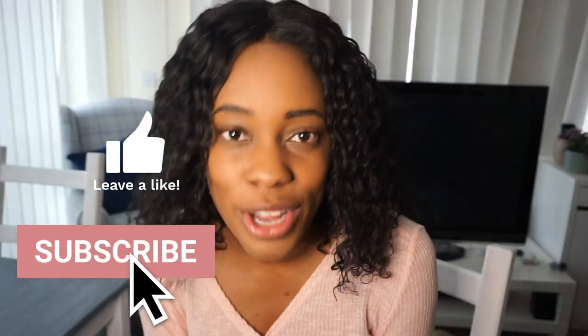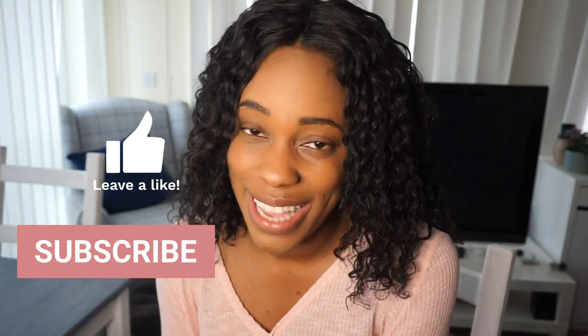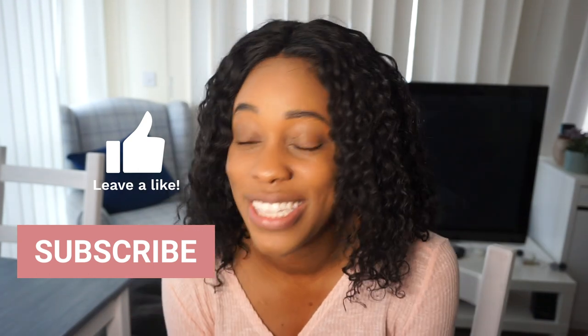Thank you so much for watching my DIY project. I hope you enjoyed it and if you haven't done so already, please don't forget to like, comment and subscribe to my channel. Let me know in the comments what you think of the final outcome of my dining table. I'll insert a card so you can see everything that went on behind the scenes. If you made it to the end of this video, send me a heart emoji down in the comments and I'll see you in my next video.